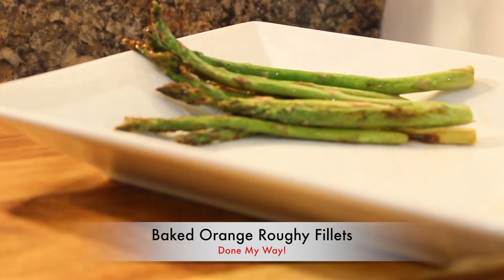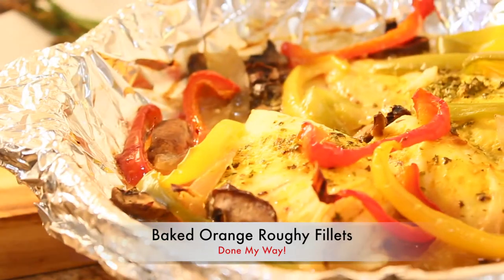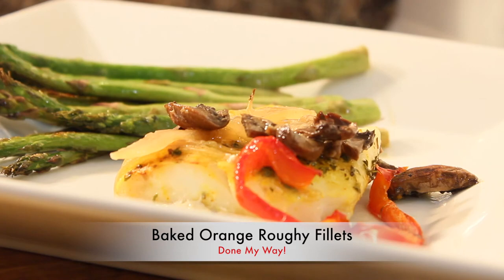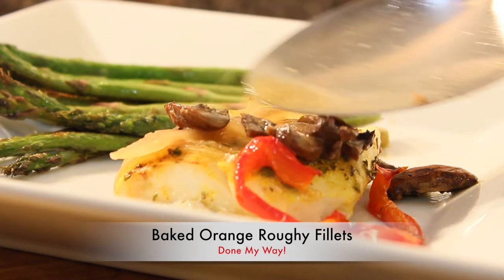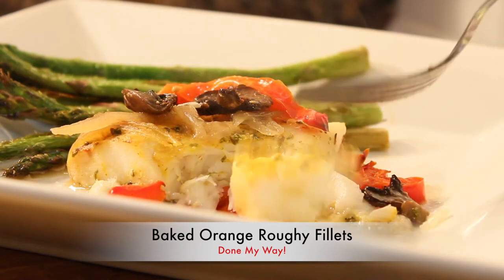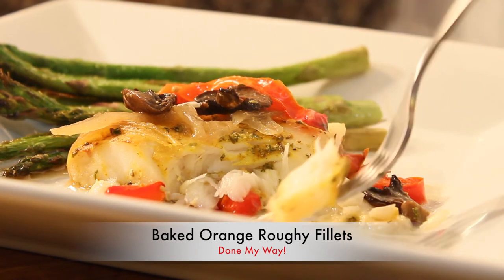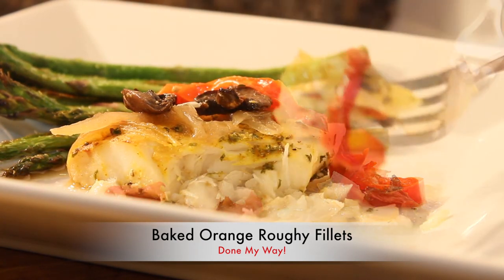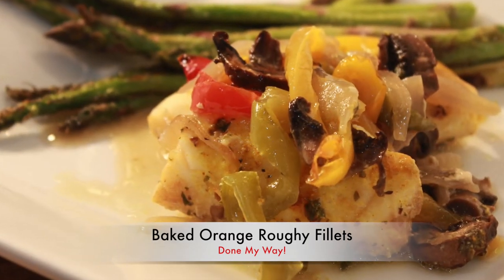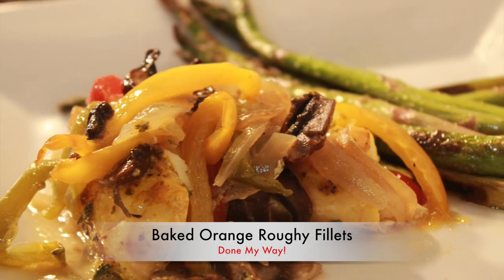I have placed my sautéed asparagus on a plate, removed the baked orange roughy, and added it to my plate — and the tasting begins! I'm going to sprinkle a little juice and taste. Please don't forget to subscribe, like, and share Dining with Jessica. Love is love!